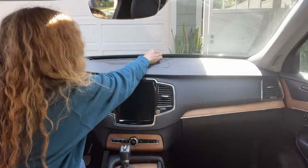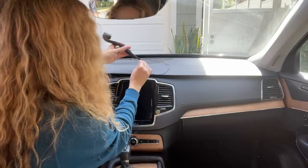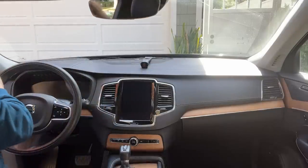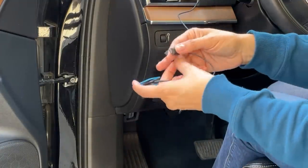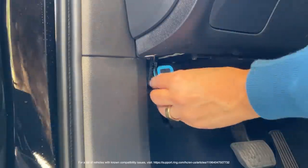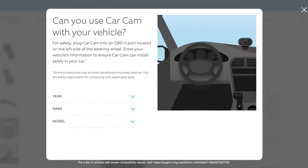Now I'm going to lay the long power cable across the dashboard and plug one end into the car cam itself. The cable needs to reach past the halfway point of the dash. I'm going to set the camera down on the dash for now and plug the other end of the cable into the OBD adapter, then bring that end of the cable down towards my vehicle's OBD port. Mine's right here — super easy. If you need help finding yours in your vehicle, Ring has a handy site for that.